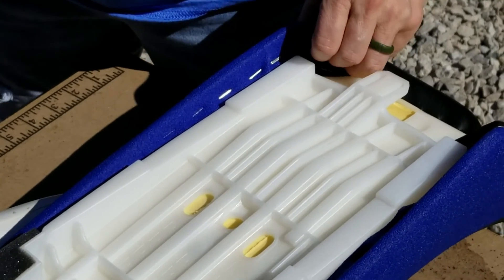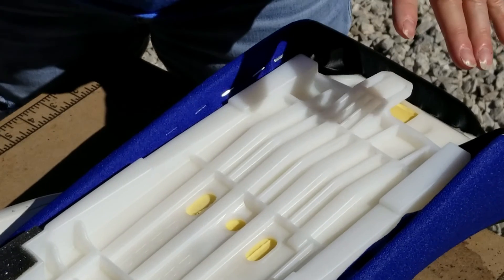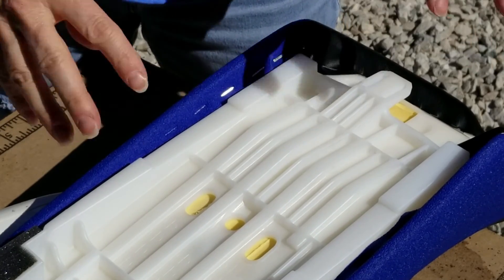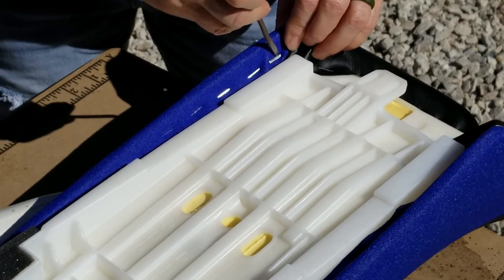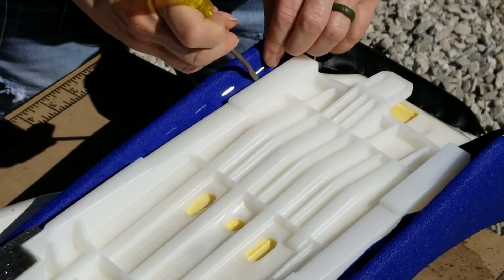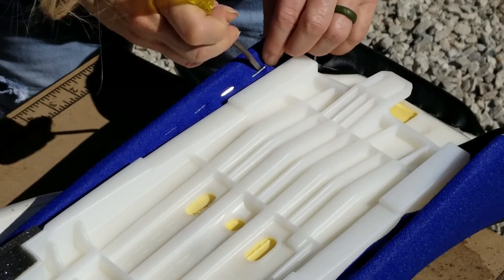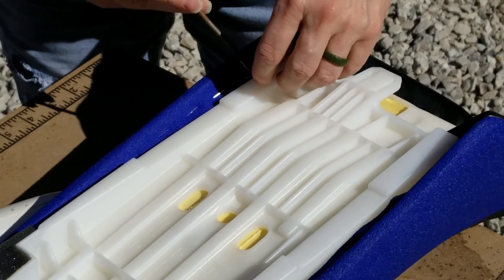We took the seat off the bike and now we're taking the staples off so that we can attach the foam we're going to cut to the seat pan. The thing we have to be really careful with is to not gouge the heck out of the fabric while we're taking these staples out. They're kind of short staples, so that's good.